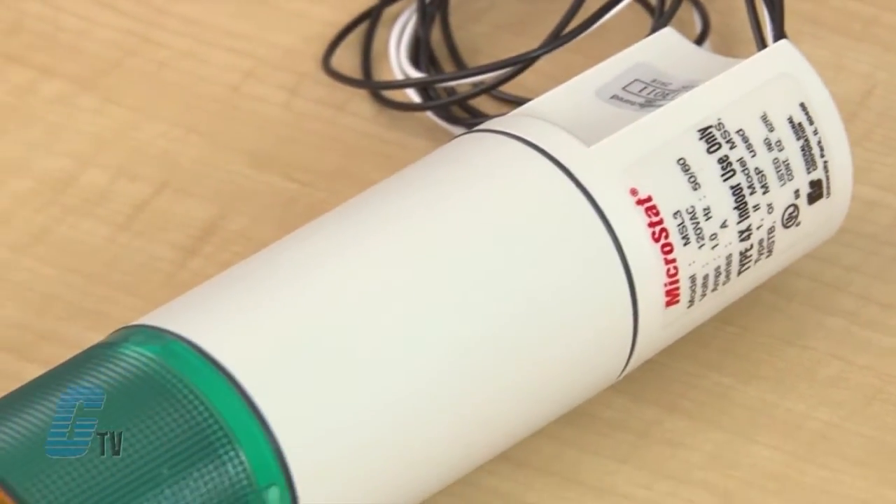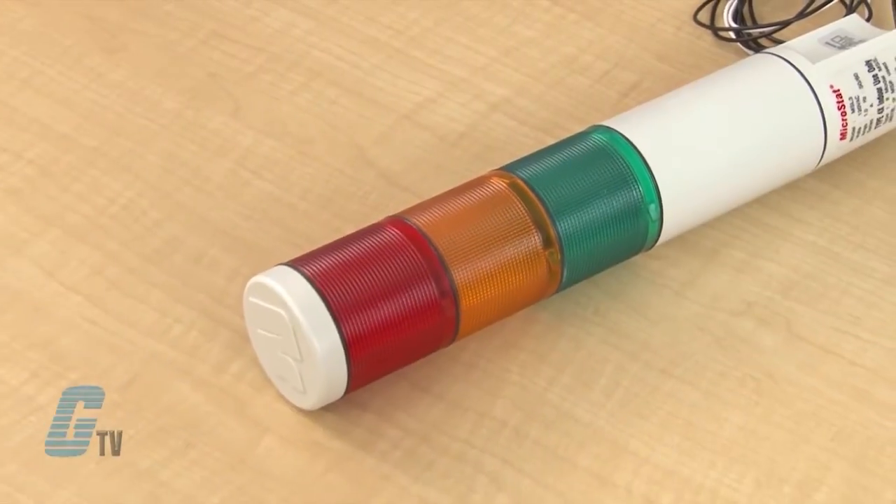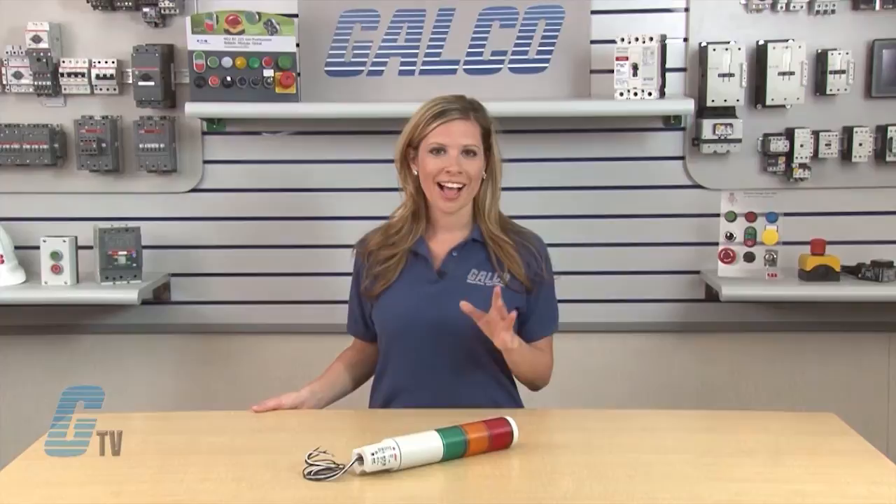The Federal Signal Microstat is a compact Type 4X status indicator, Type 1 with optional sounder. It is ideal for OEM applications and comes pre-assembled as 1, 2, 3, 4, or 5 light units.